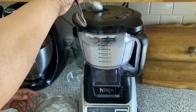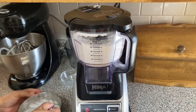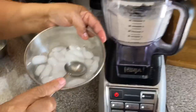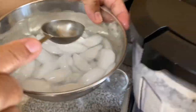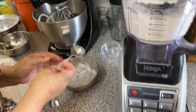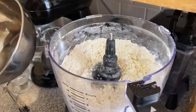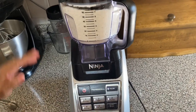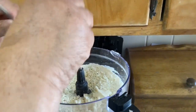I put 10 tablespoons of ice water — or you can do three quarters of a cup of ice water — and pulse it three times. This is how it should look: a sandy consistency.